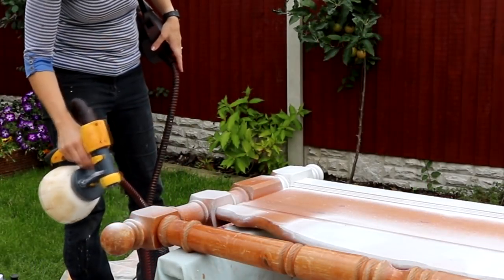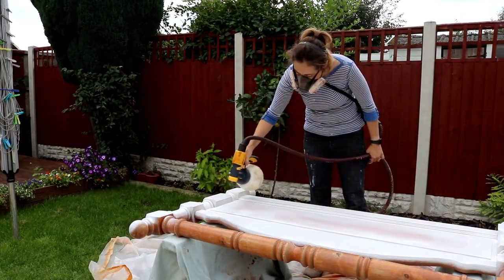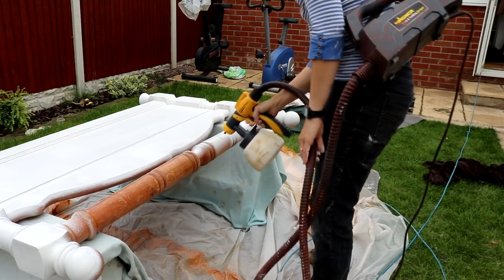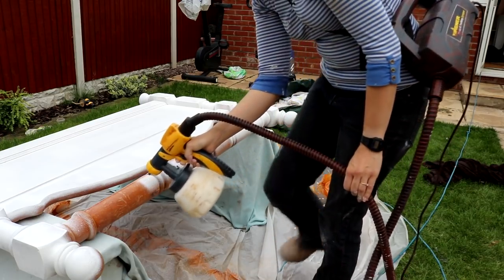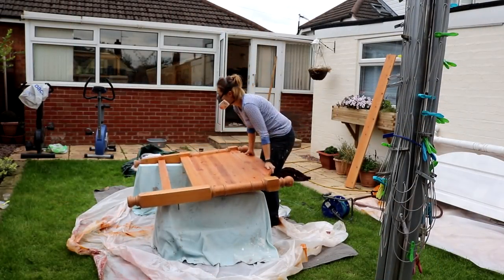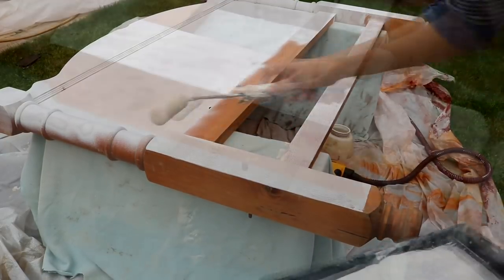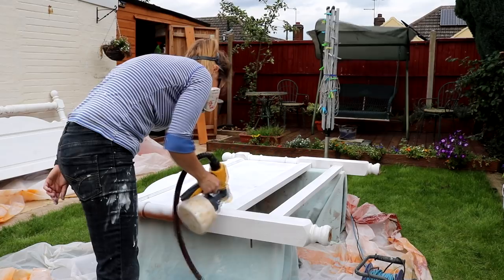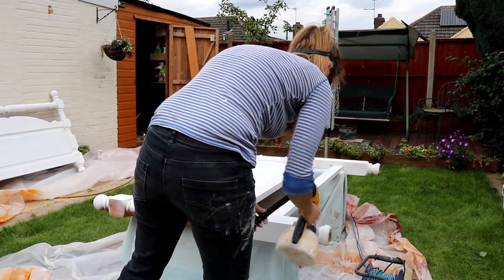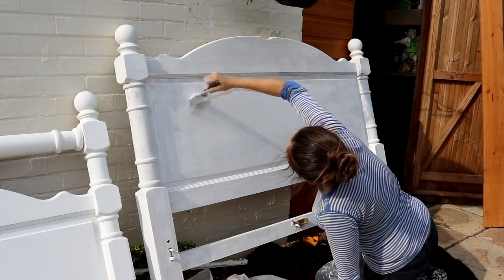I've since had a recommendation from Rob at Spend Time Save Money DIY on YouTube — he suggests using a filter, which you can buy for the Wagner sprayer and others. That's definitely something I'll look into. The clogging was really slowing the job down, so I started alternating with a foam roller, but I didn't like the different texture it created — the sprayer gave much better coverage. So I went back to the Wagner, and when it pretty much came to a halt, I just got a paintbrush out instead, knowing I'd have to sand out any brush strokes.